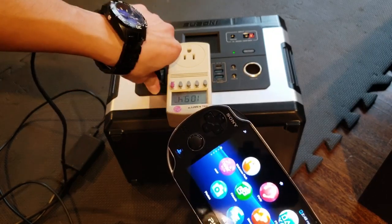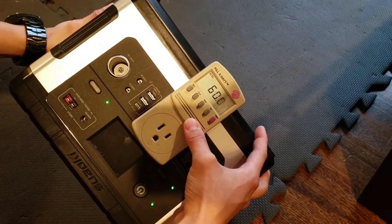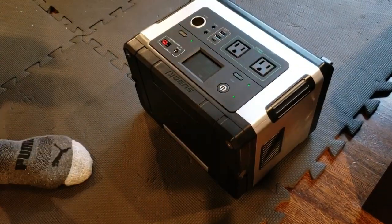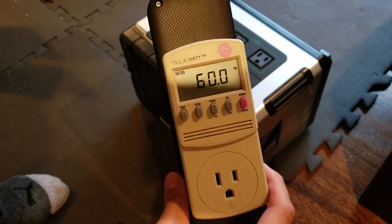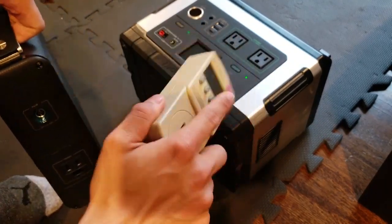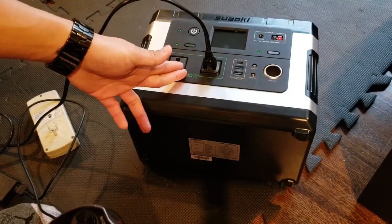Just to double check, we'll switch over and check the frequency response on this AC inverter. We're getting a solid, perfect 60 Hz. I know this isn't showing us the waveform, but the fact that it's always at 60 is a good indicator. If we look at the Bluetti unit, it would often dip under and over quite quickly — it would oscillate. Again, not the most definitive test, but for me the proof is in the pudding: when I plugged in my PS Vita and got no touchscreen disruption whatsoever, I knew this is a good inverter.